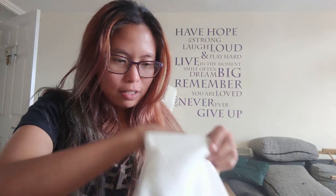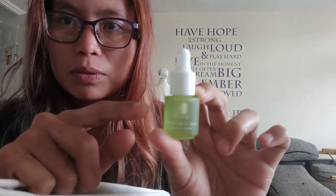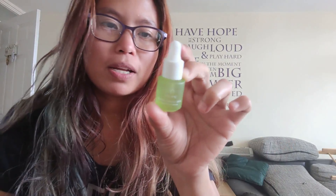Last but not the least — oh, so cute! — it's the Tropic Rainforest Dew Hydration Serum. It has 5 ml.